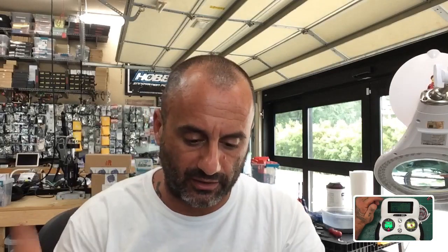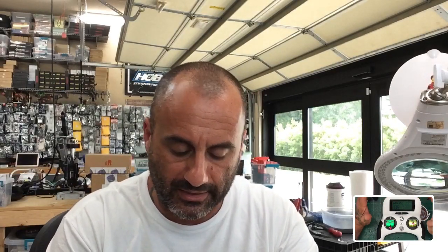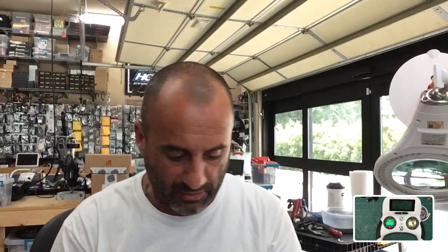Hey guys, TarkoCycle and FPV here. As you can see at the bottom of your screen, I've got a Turnigy Evolution here. I just got done working on somebody's quad, and I spent a lot of time trying to get it configured properly. Then I realized I did not check something very basic, so I'm going to flip the screens around to show you.